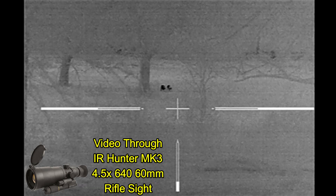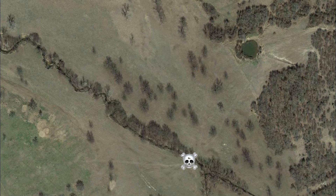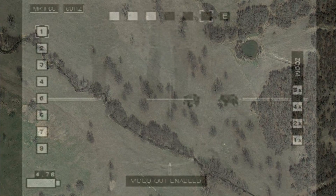There's no cattle anywhere to be seen, and there's only two hogs. Well, by the time I got down to the low-water crossing, the hogs that were there had moved and were heading off in the opposite direction at a high rate of speed.